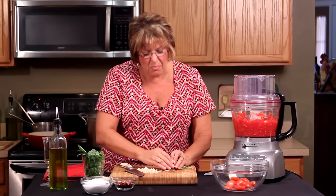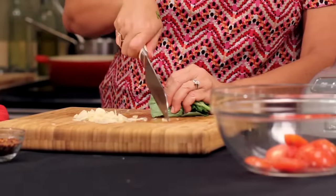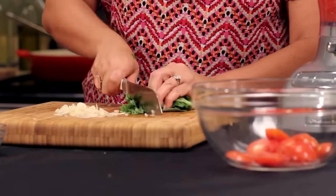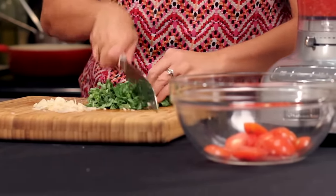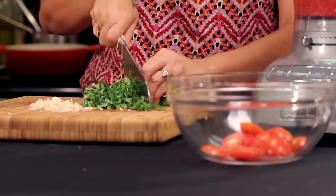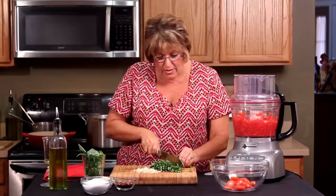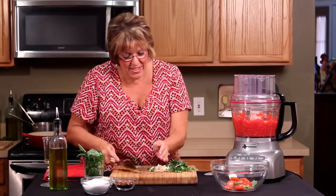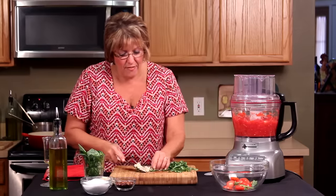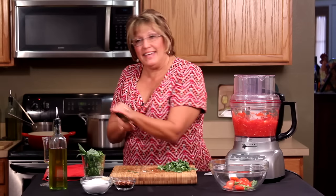All you want to do is put it in your hand just like that — it's a no-brainer. You're just going to chop it. I love fresh herbs; as far as I'm concerned, you can never have too much. I'm going to take this right now and we're going to go right to the pan.